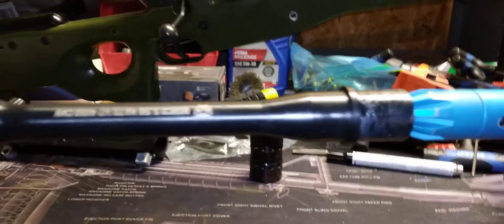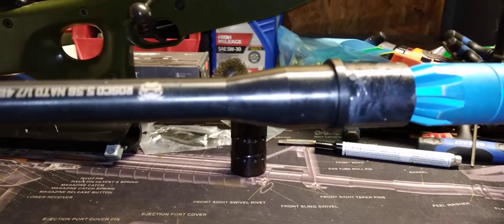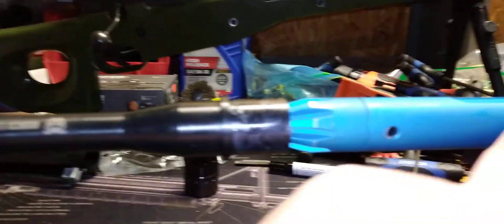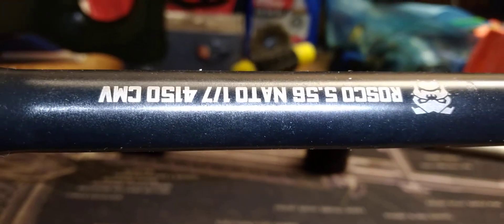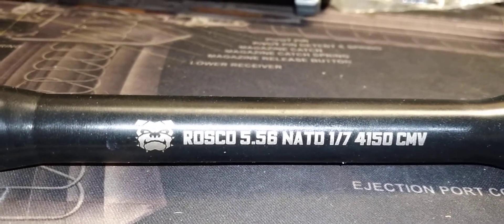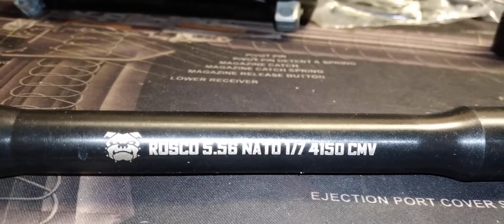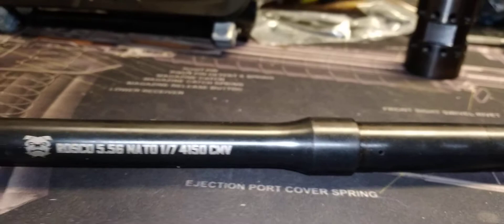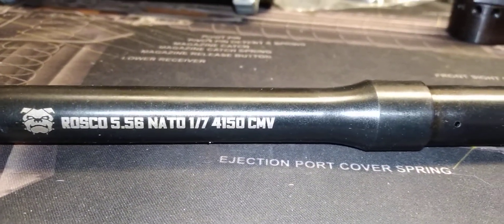We're going to talk about this new barrel I found at ar15discount.com — a nice little company I've dealt with before. This is my blue anodized aluminum accent wrench. The barrel is the Roscoe Manufacturing 5.56 NATO, 1-in-7 twist, 4150 CMV chrome-lined.